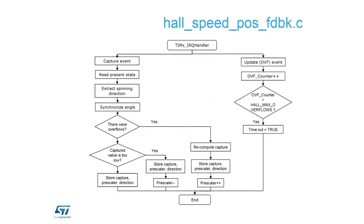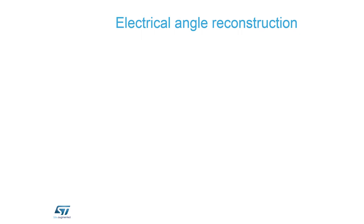There is a flowchart showing how this works with two handlers. From the overflow handler, we increment the overflow counter; if it exceeds a threshold we set the speed to zero. Otherwise we correct only the prescaler. In the capture handler, if there is overflow we increase the prescaler; if it underflows — is lower than the limit — we decrease the prescaler and correct the calculation.